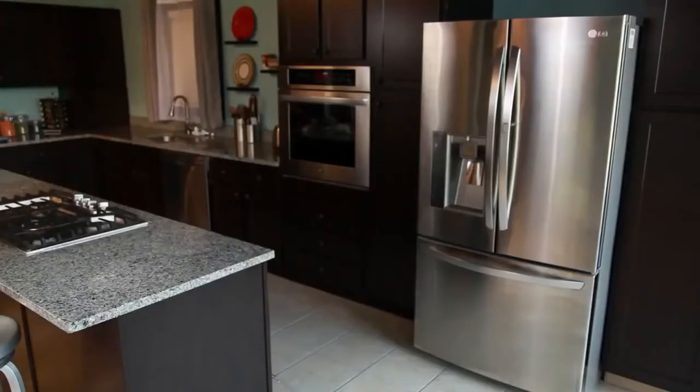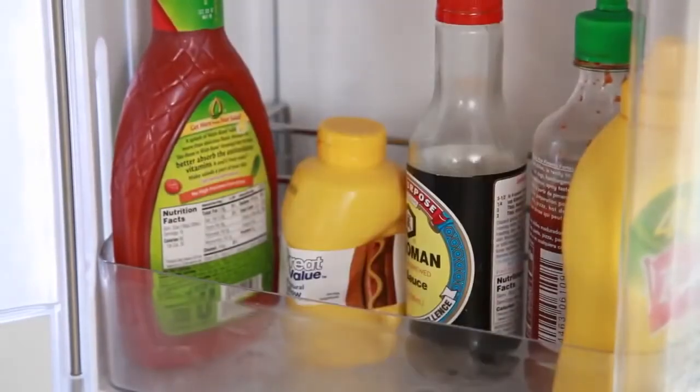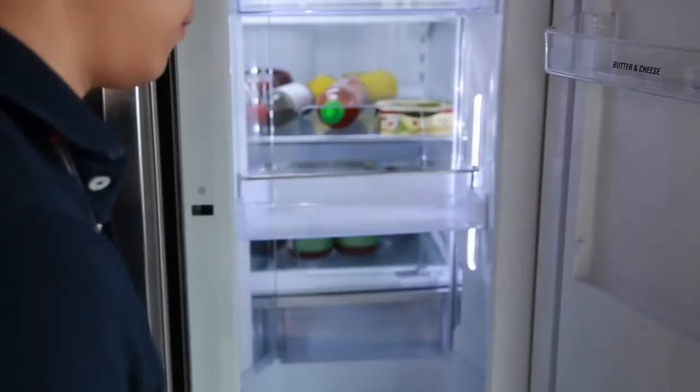To best clean the door-in-door compartment and door bins, you must remove the compartment. Before removing any part of the compartment, it is important to remove all items. Access the door-in-door compartment by pressing the button and pulling open. Lift up and pull out the door bins to remove them.